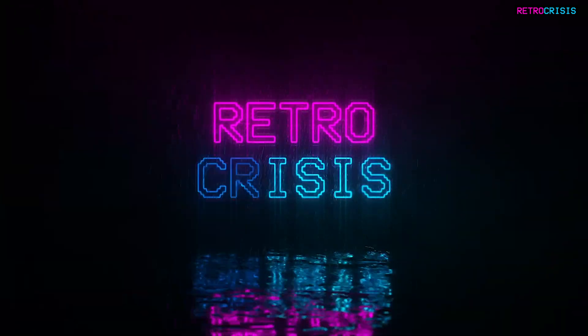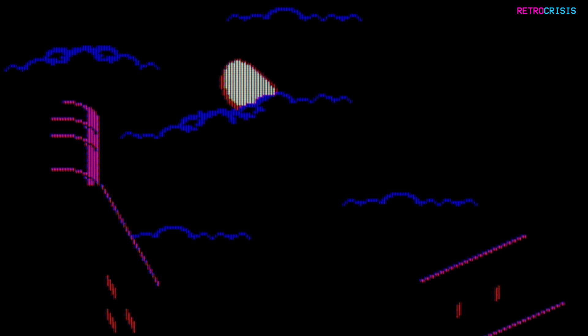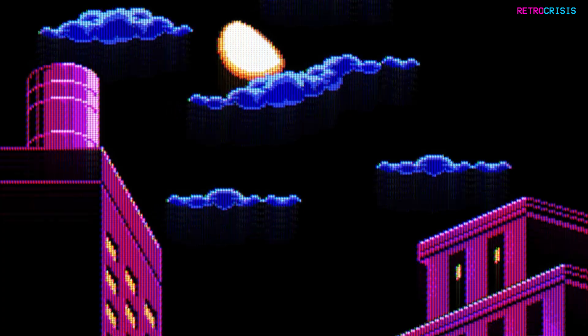Generally speaking, when I make a preset, 50% of me tries to aim for accuracy, whereas the other 50% of me aims more for how I feel the preset should look, more based on personal nostalgia.